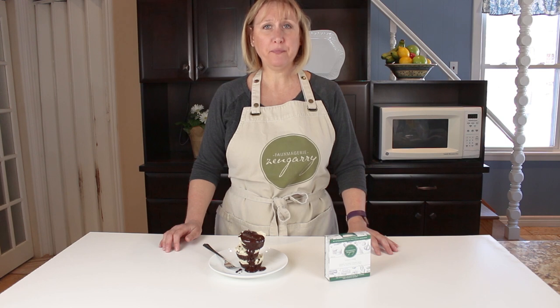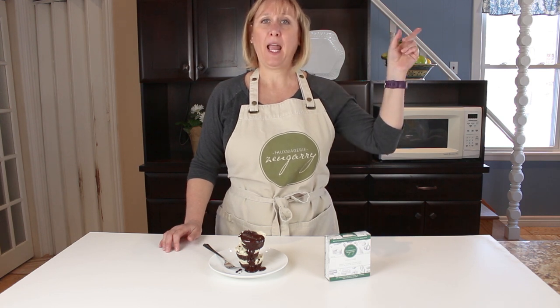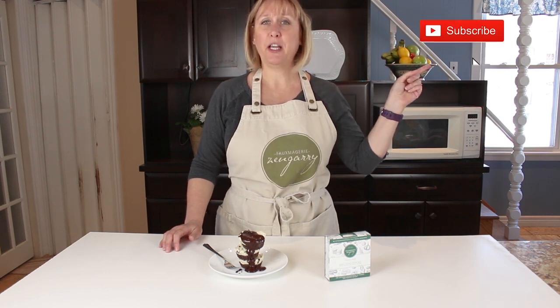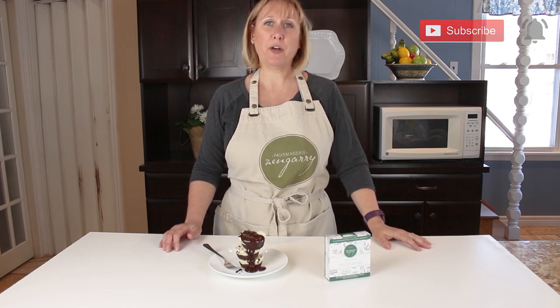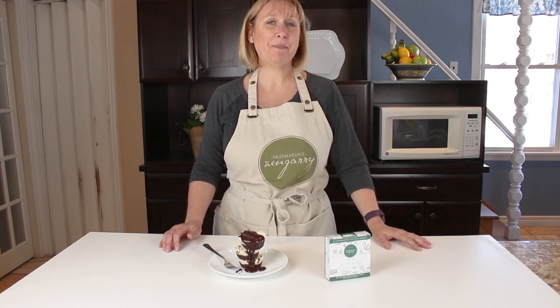If you like this video, make sure to hit subscribe and the little bell notification, and you'll get a notification every time we have a new video coming out with fresh recipes in your inbox. Bye for now.